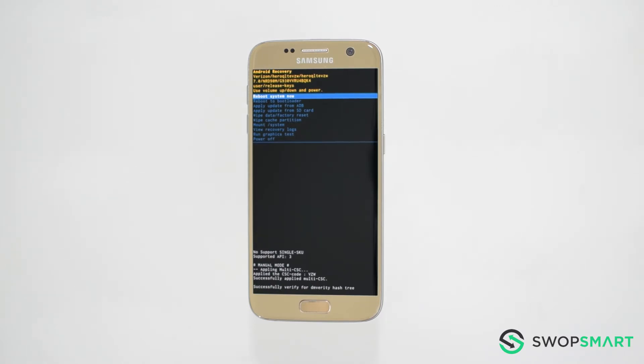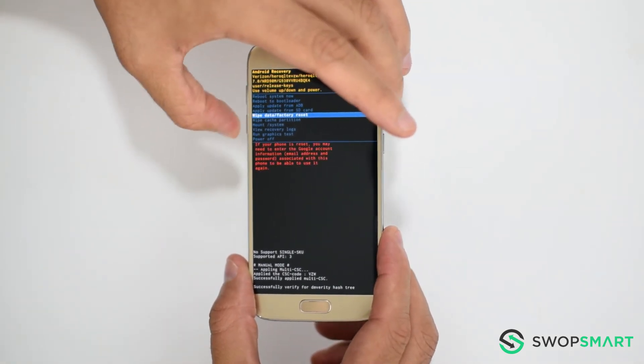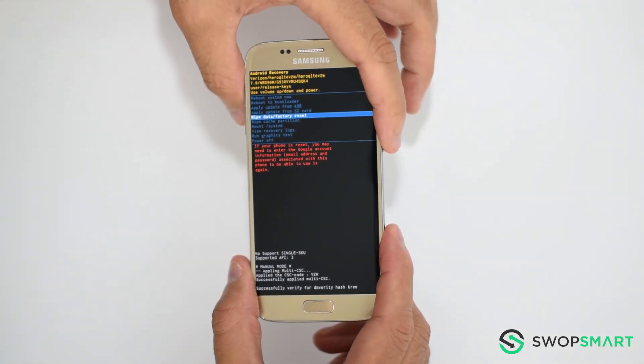Once the Android recovery screen appears, use the volume down button to navigate to wipe data factory reset and press the power button to select.